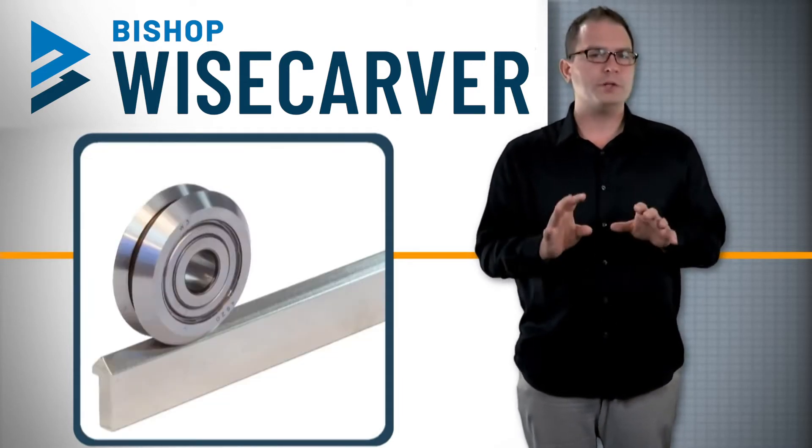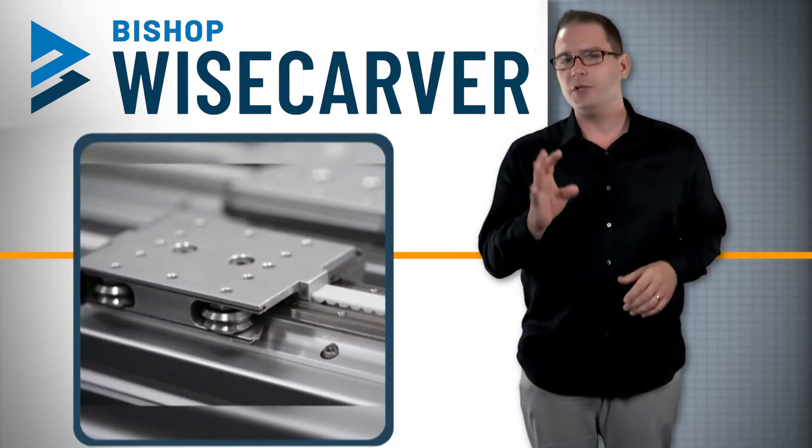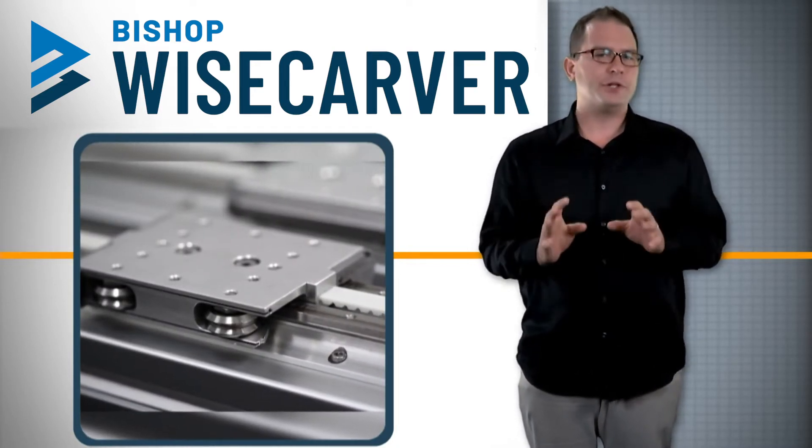They are linear guide wheel-based motion stages built upon dual-V motion technology and use components such as linear guide wheels, support bushings and linear guide tracks.